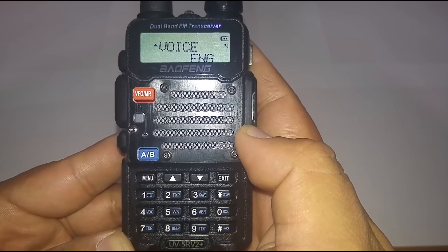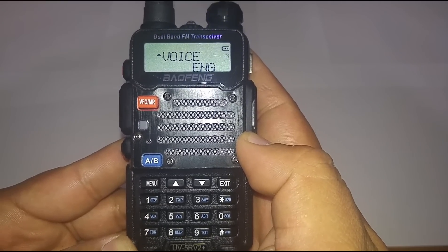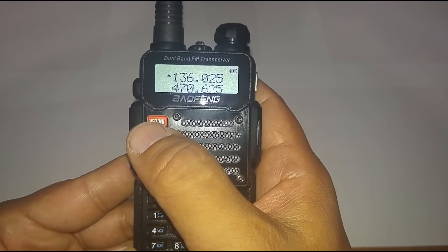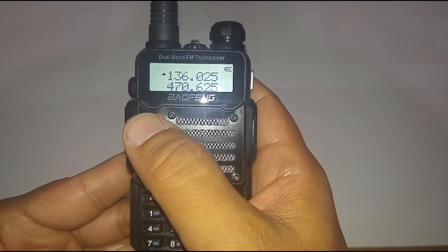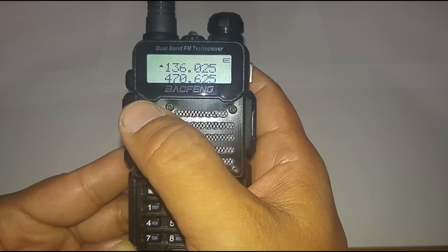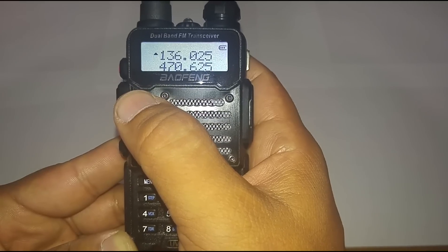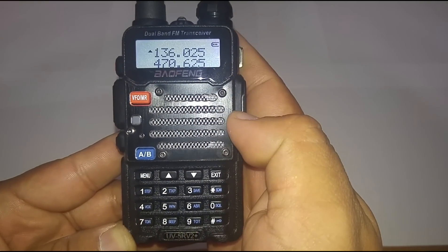The first thing we're going to want to do is manually set up our frequencies. Go ahead and push VFO until you hear frequency mode — channel mode, frequency mode — okay, so we're in frequency mode now.